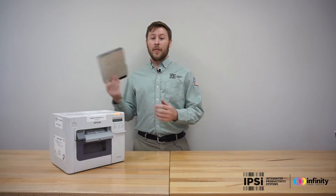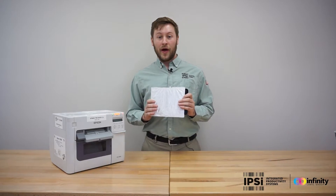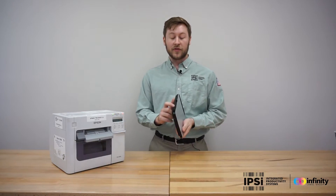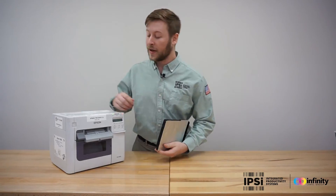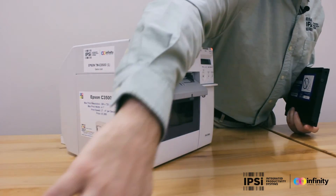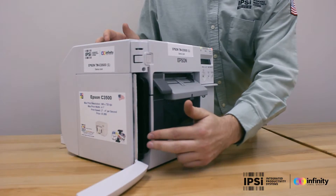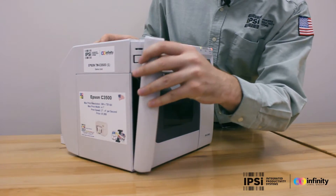You're going to start by installing the maintenance box. The maintenance box comes with foil on the back side — do not remove this foil. On the top there is an arrow; when you install it, this should face towards the printer. To install the maintenance box, first open the side cover, then take the maintenance box and slide it in until you hear a click. Then reinstall the side cover.